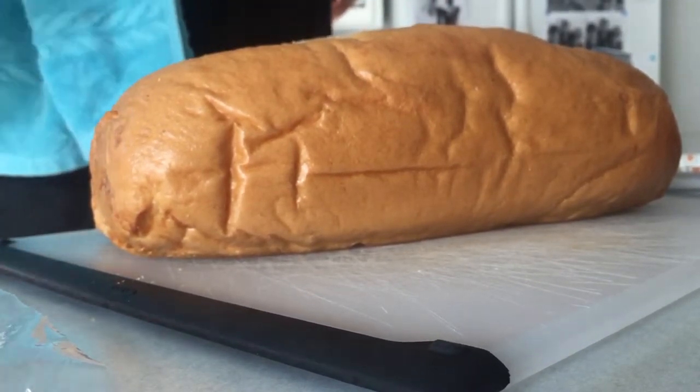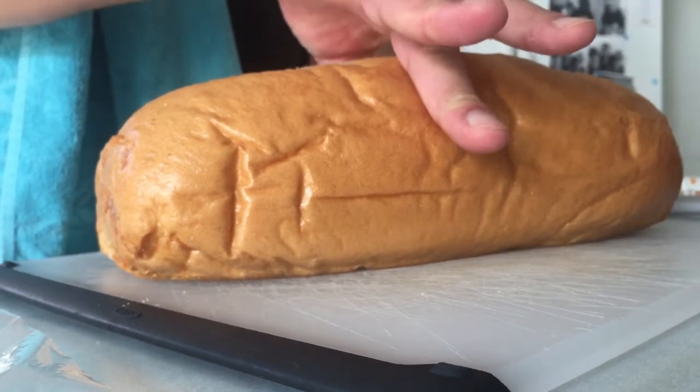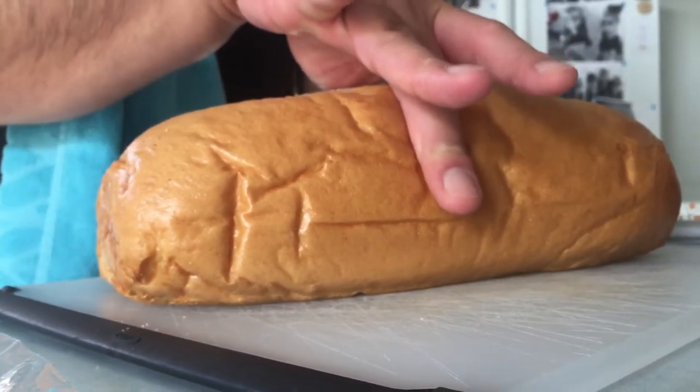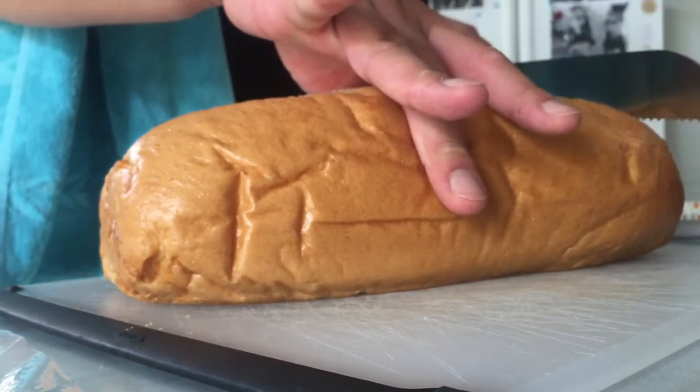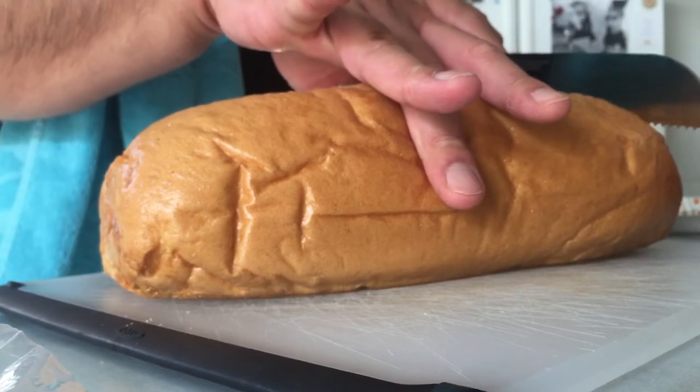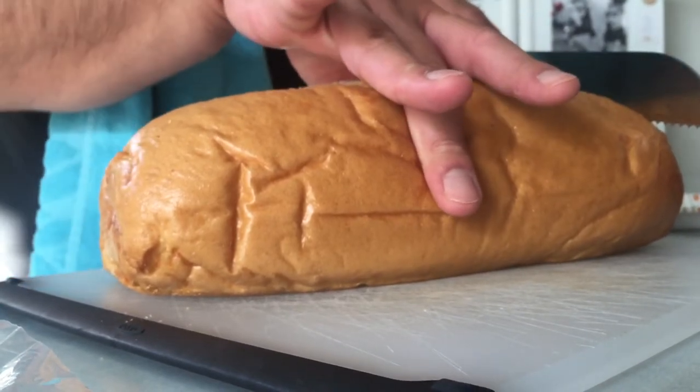Can you start slicing the bread? You hold it precisely with your middle finger and your thumb. Grip it firmly. Apply the knife to the corner of the bread, and you begin to...